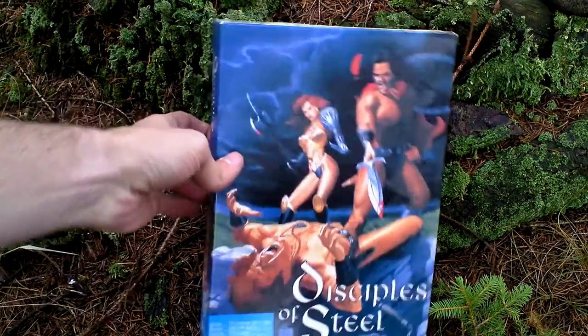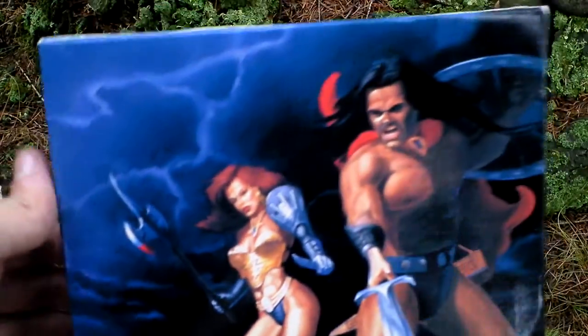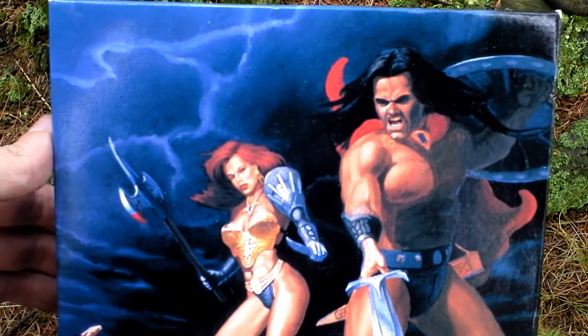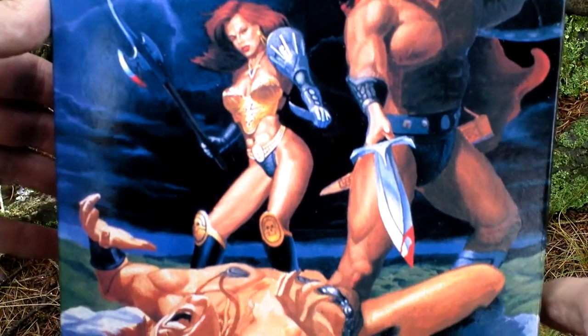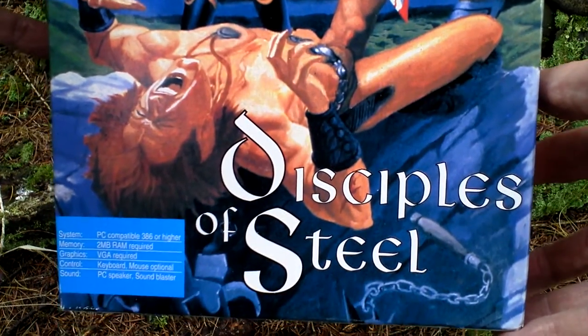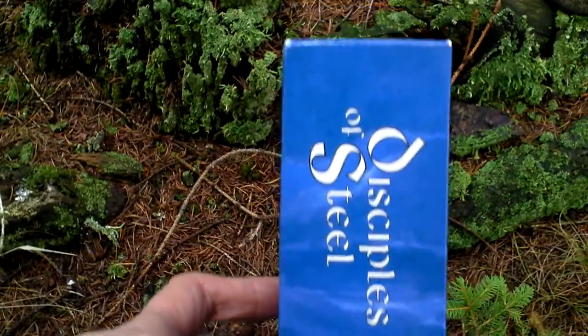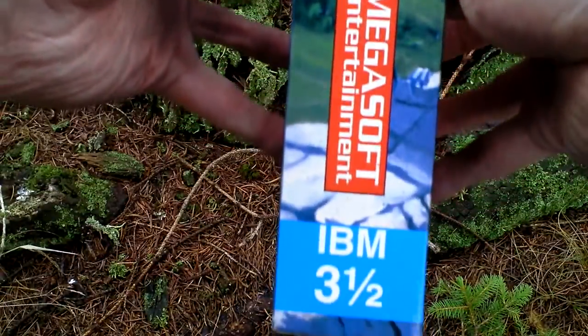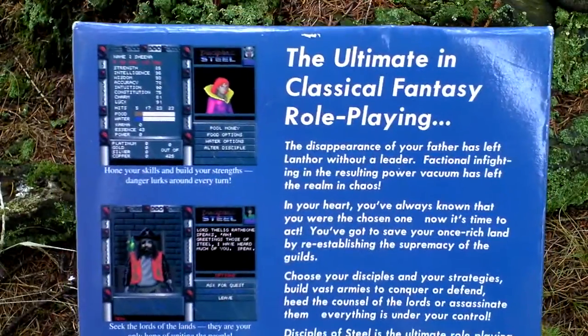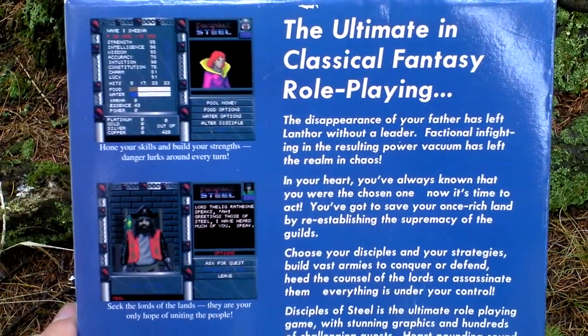Let's take a look at the box art — quite nice, featuring turn-based combat. Let's turn the box around now and see the back side for some text about the game and pictures from the game.